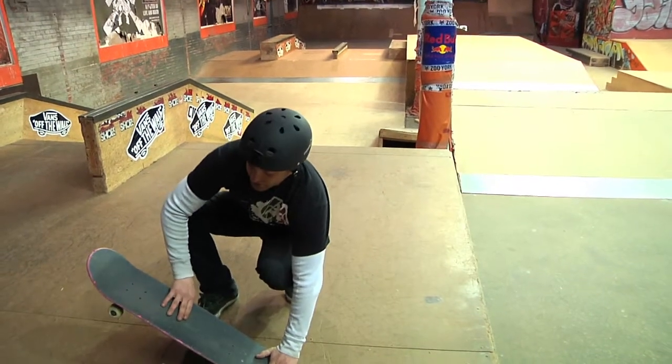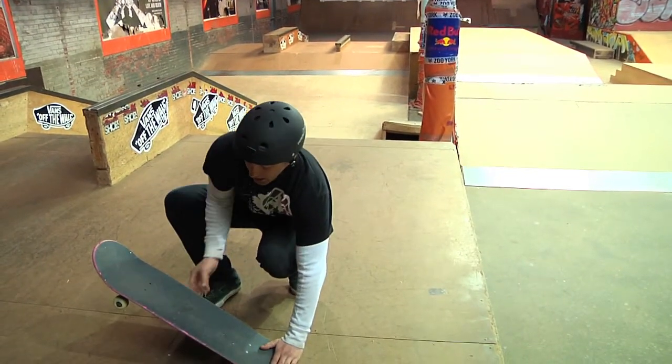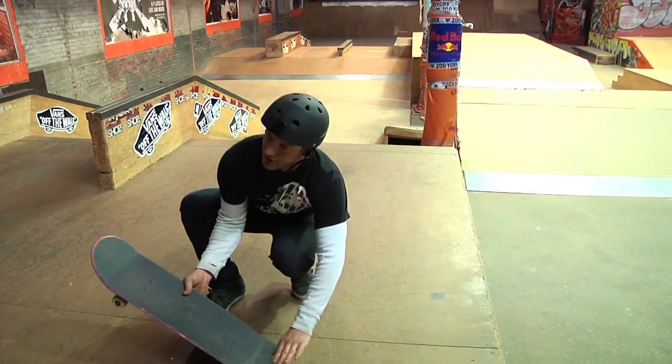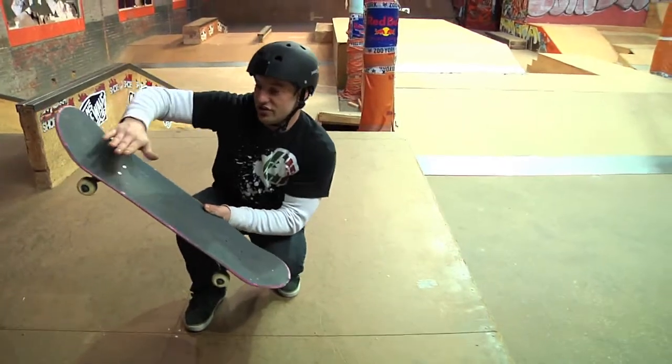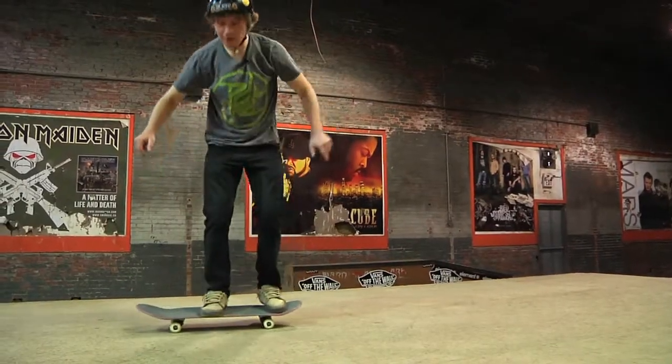You kick down here and there's all your force to raise the board up. As that happens, this foot comes off and this foot slides up. As it's rising and this foot's kicked off, just this foot being here is what brings the tail up.